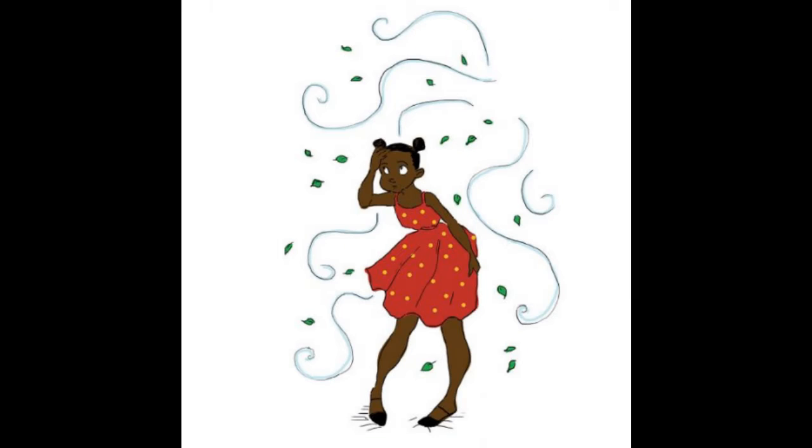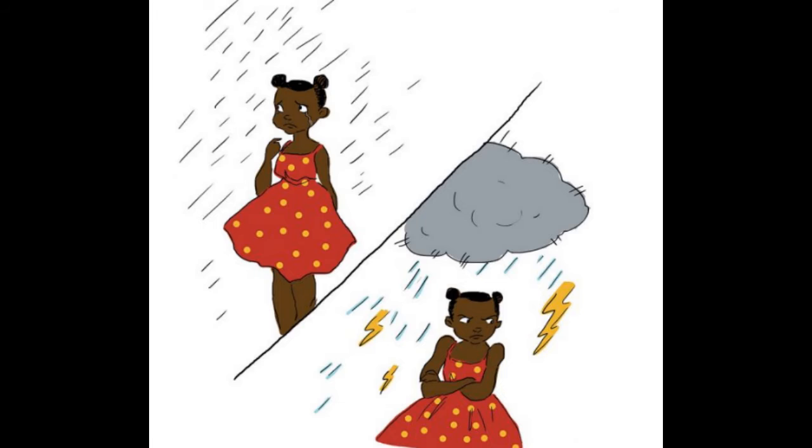I sometimes wake up feeling like it's windy and wild in my head. I feel tired and grumpy. And sometimes it feels like it's raining inside me. It can be a drizzle making me feel sad or a storm making me feel angry.